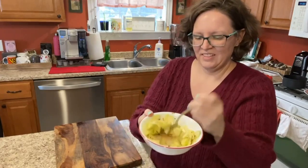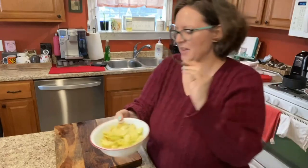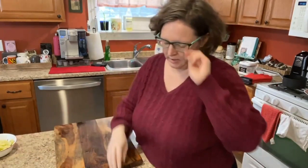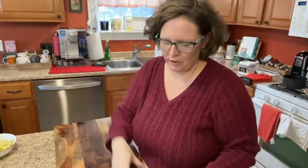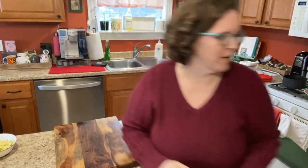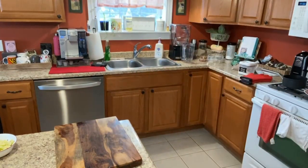That's it for the zucchini salad — I make that one first so it can sit and marinate. Now for shredded carrots and cabbage. I just need one carrot.